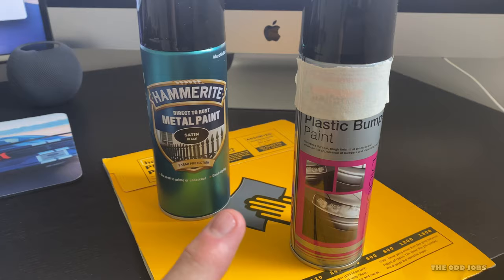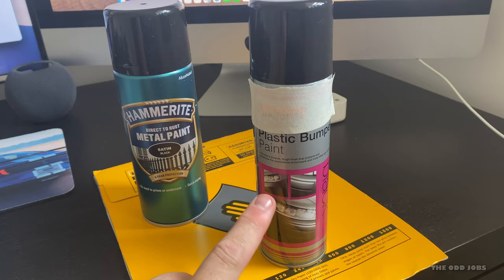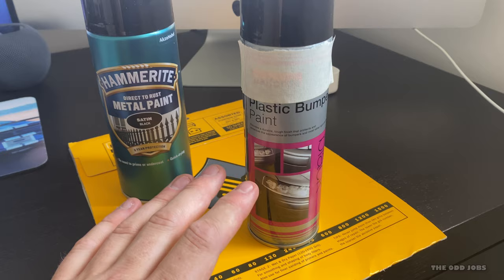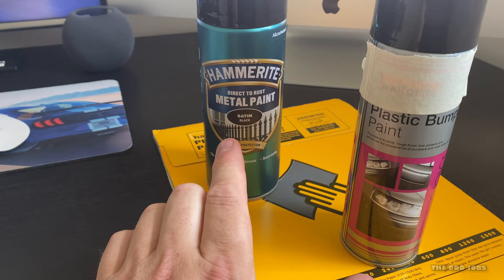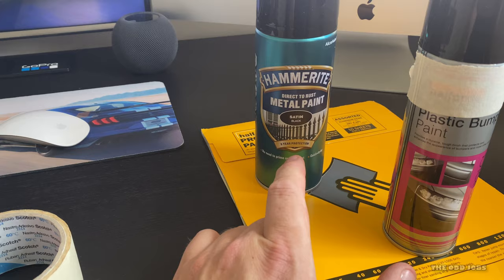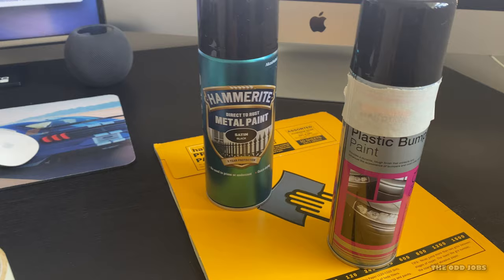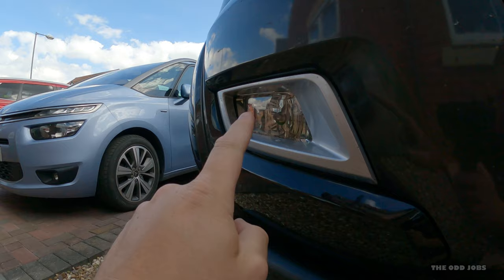So these are the paints I'm going to use. I'm going to do my fog light surrounds — they're a silver sort of plastic — so I'm going to give them a bit of a scuff up and then apply this. It says you don't need to prime it, you can just paint straight over it, but I have primer if needed. This other one is for the skid plate — it's a direct-to-rust metal paint. I've got a little bit of sandpaper here; it says you don't have to sand but I think it helps get any rust off. This is just more of a test because I want to eventually do the frame rails on this truck with this paint.